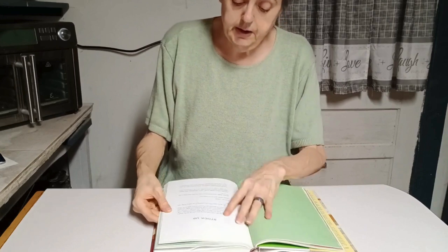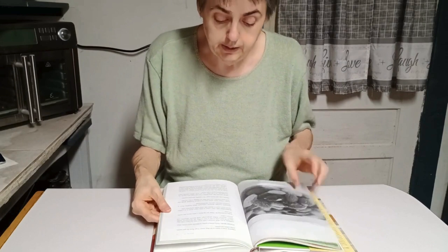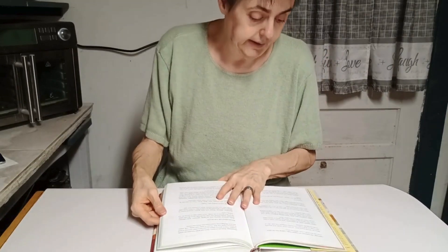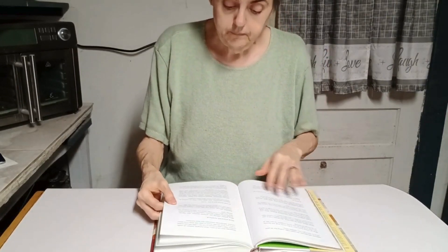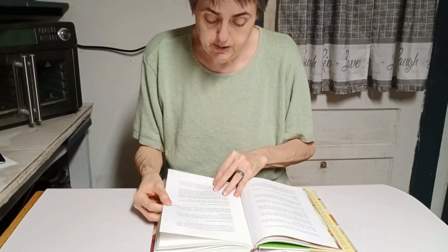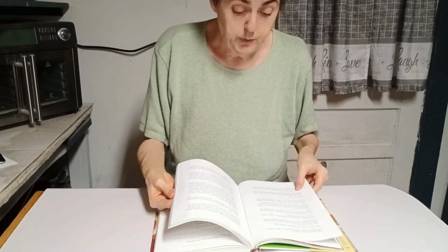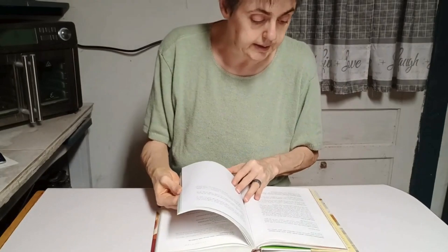This section gives you a list of pantry items you can stock up on. This is a really nice cookbook — I'll probably need a magnifying glass to read most of it. It's got a list of produce, refrigerated produce, other refrigerated items, freezer items — just helping you to stock your kitchen with things that you might need.